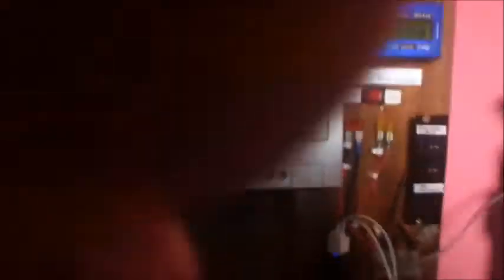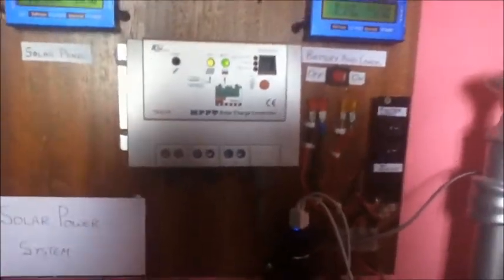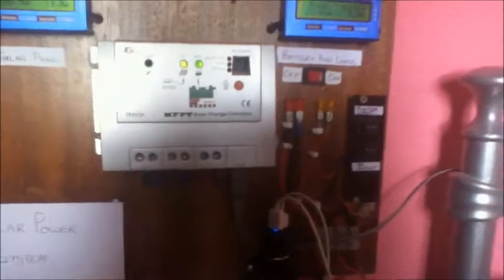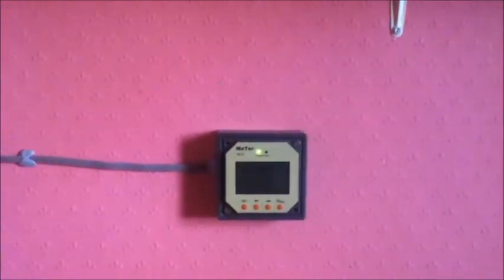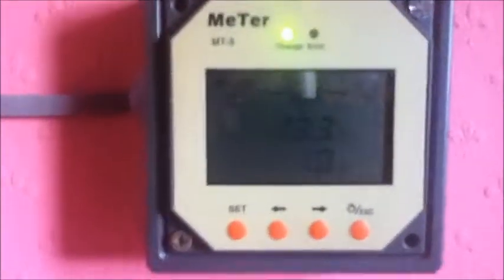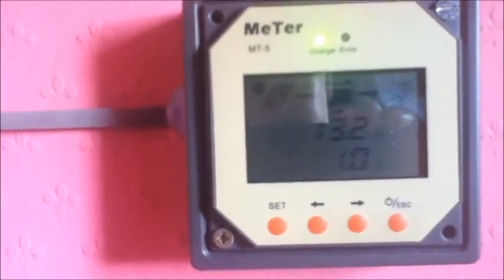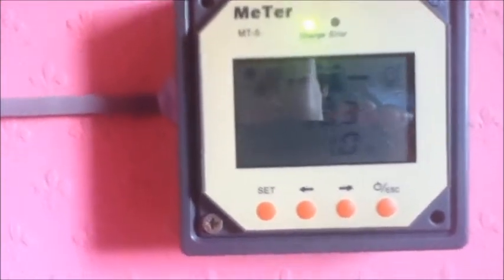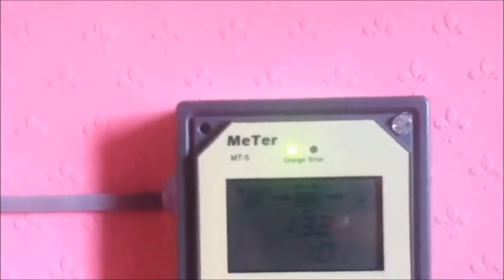This controller features a connection for a remote meter. If you follow the grey wire all the way around, it goes over to the meter which is on the wall. Zooming in on the meter, it says the battery voltage is 13.2 volts and it's charging at 1 amp. The green light on the meter shows that the battery is charging.